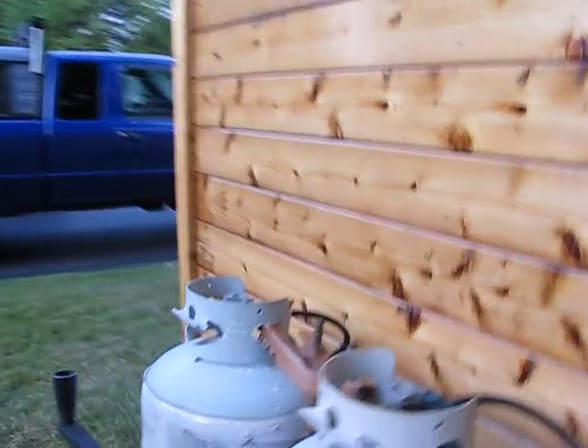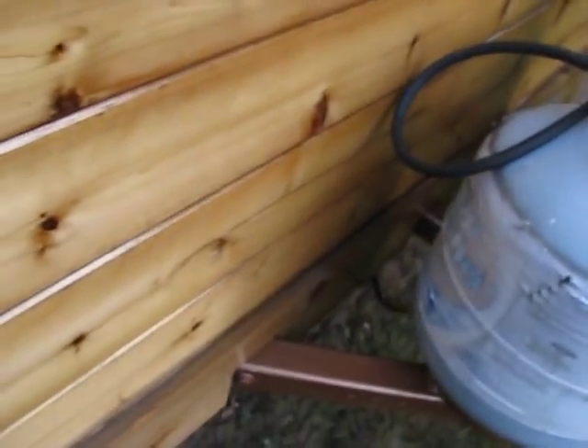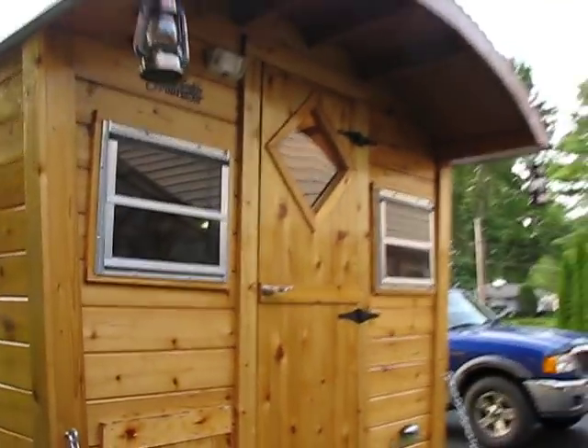I put the propane regulator on the front, which is actually correctly installed. I installed it and ran copper from there all the way up — it's a direct shot all the way up through into the kitchen.